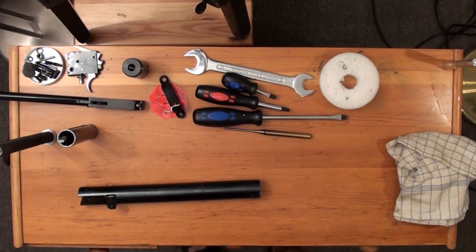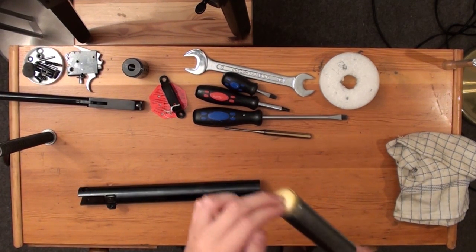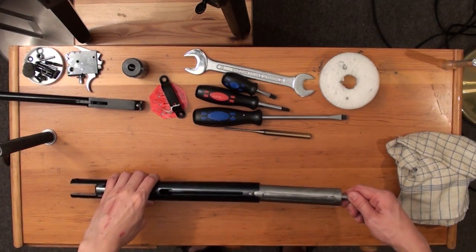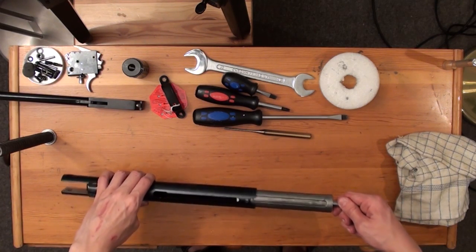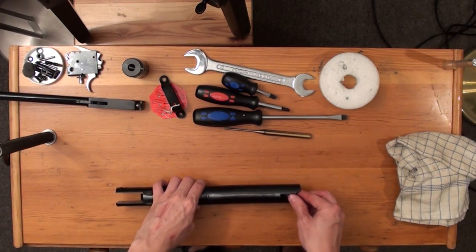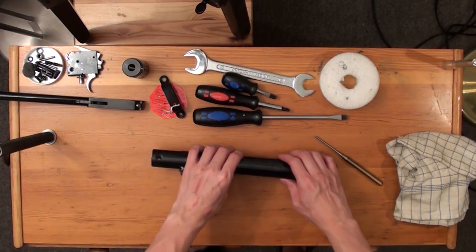Take your moly-coated piston and slide it carefully back into the chamber with the rail for the cocking shoe showing upwards. After you have done that, take a punch and align the piston with the cutout of the chamber.